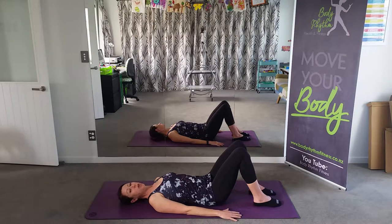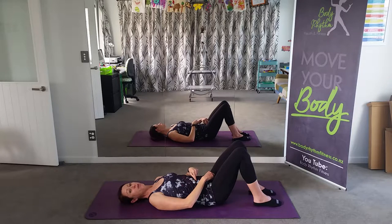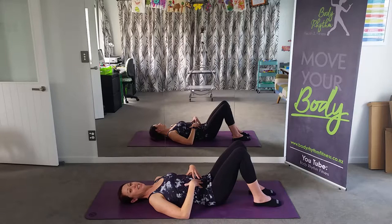In Pilates, I'm going to talk to you a lot about your T-zone, and we always engage our T-zone before we start our exercises. The T-zone represents a capital T on your pelvis — the horizontal being your transverse abdominus and the vertical line being your pelvic floor. We want these muscles to work together to support our pelvis and support our back when we start working through the exercises.